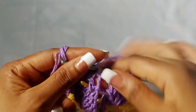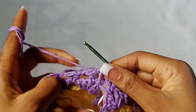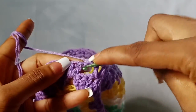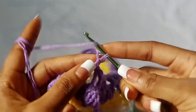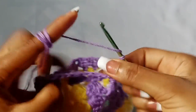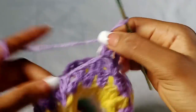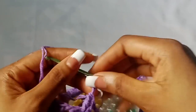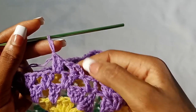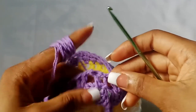Now I have two rows of lilac so I am going to fasten off. But if you have one row of your color and need to work a second row without fastening off, slip stitch in the next stitch, slip stitch in the next chain one space, then chain three, double crochet in the same space, chain one, two double crochet in the next space. Repeat that all the way around until the last space, then chain one and slip stitch in the third chain of the beginning chain three.